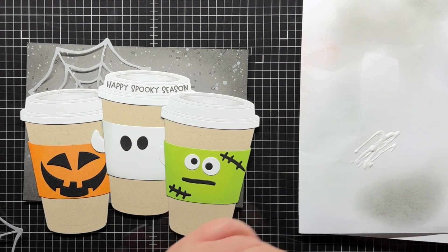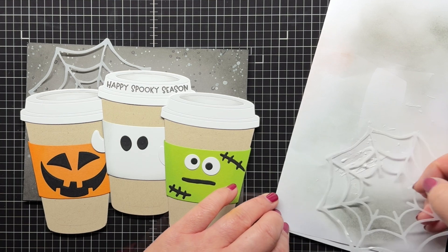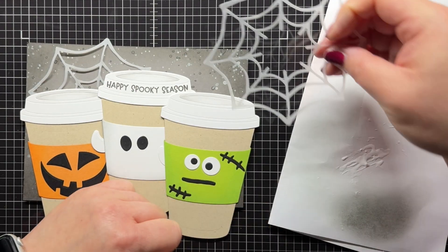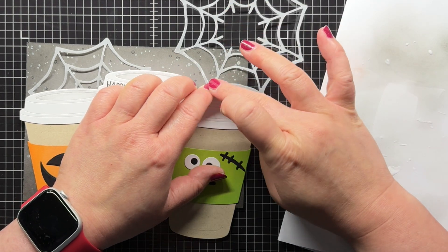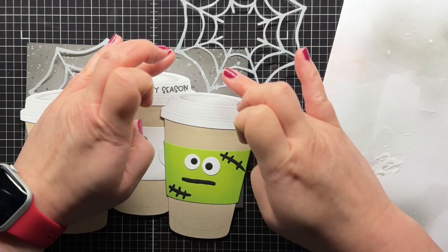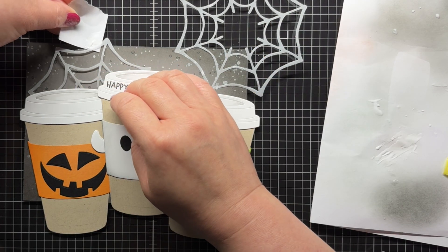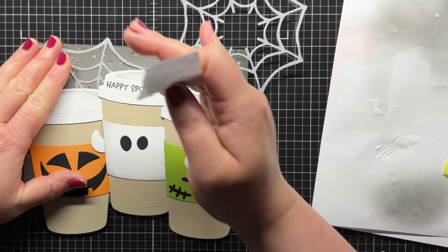To add my second web, I add a little glue to a scrap piece of paper and dip the web into the glue lightly and blot off the excess on the same piece of paper. This just helps me add as little glue as possible. Then I take another scrap of paper and dip it into the remaining glue and carefully rub it under the other web to add a little more adhesive to the pieces.